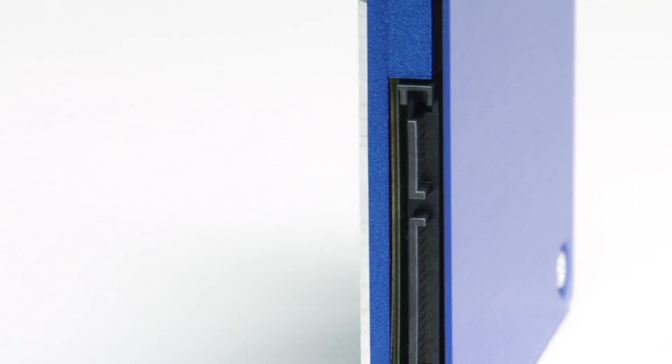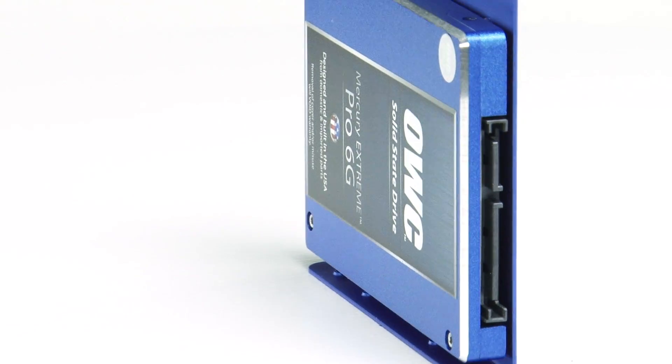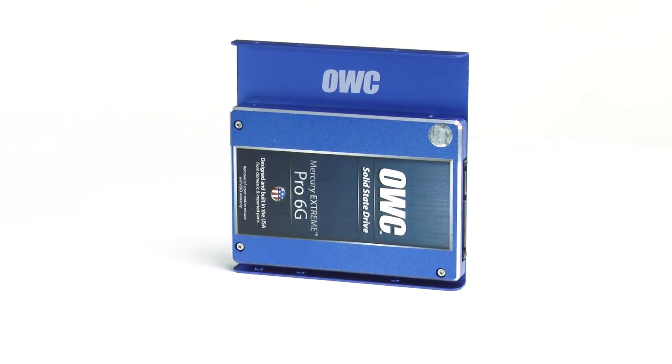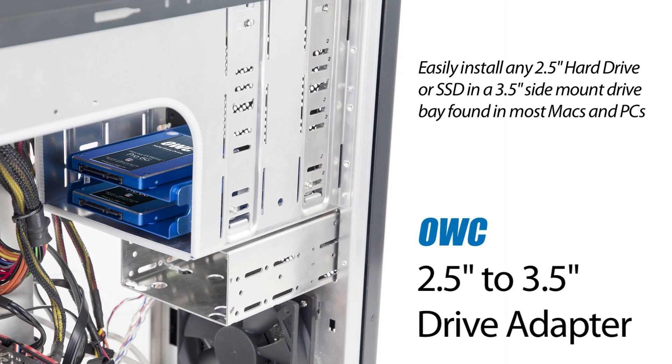The OWC 2.5 to 3.5 inch drive adapter bracket positions the drive so that the SATA power and data connectors of the drive and side mounting holes of the bracket are oriented just as they would be on a 3.5 inch drive, allowing you to use your OWC SSD just like you would a standard 3.5 inch hard drive.